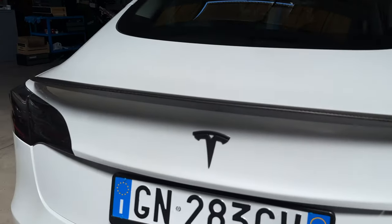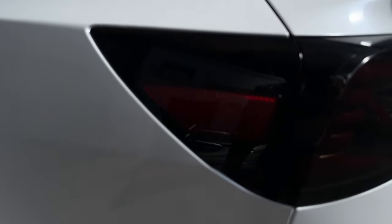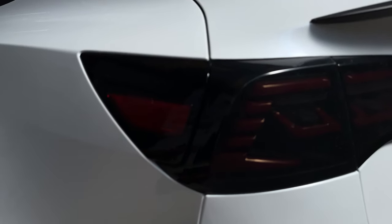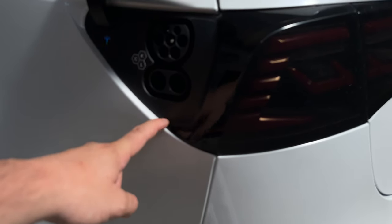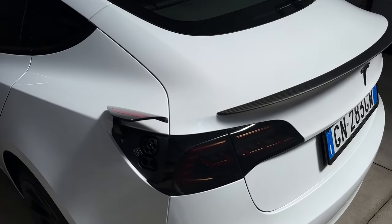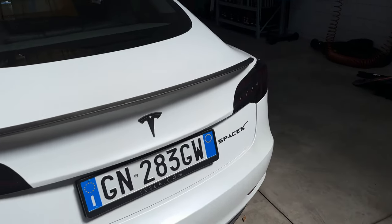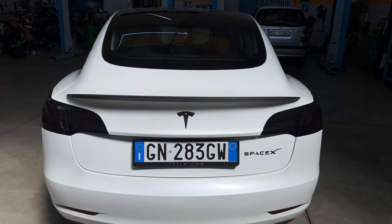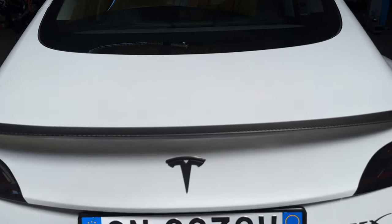L'unica segnalazione che faccio nel momento in cui andate a installare il prodotto è che la porta di ricarica è leggermente incavata verso l'interno. Si può tranquillamente sistemare, magari mettendo un plettro o comunque qualcosa che faccia da spessore. Nulla di particolarmente preoccupante, ma giusto segnalarlo, anche perché se doveste fare l'installazione non è un difetto di fabbrica, è proprio stampato così.